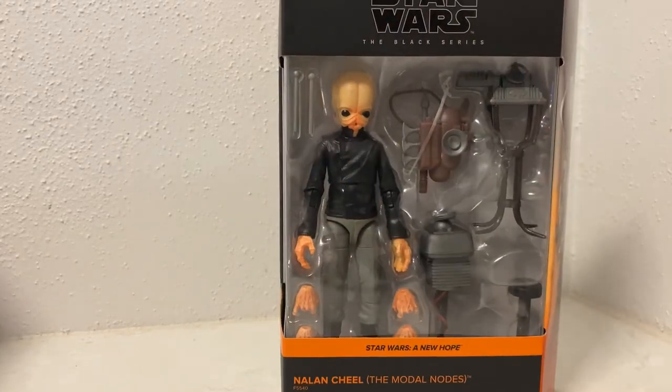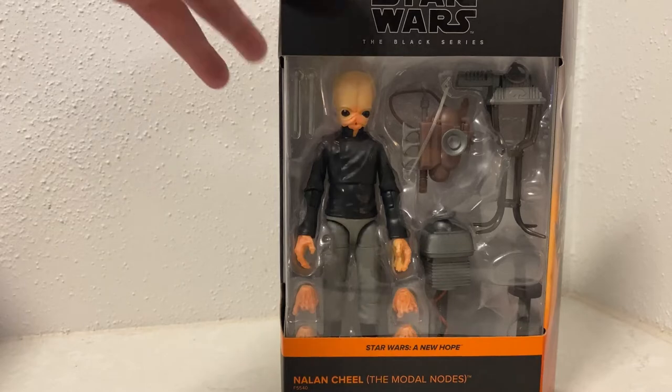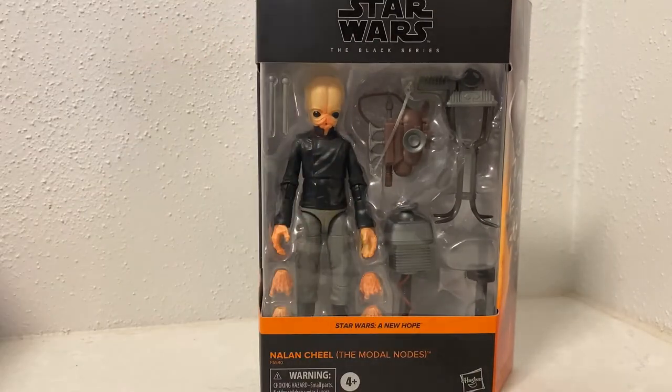Being deluxe, we get all the other instruments, which is fantastic. We get some extra hands, and if you get enough Figrin D'an figures you can have one for each instrument. I've already got three figures with the other three instruments, so I just need to get two more.